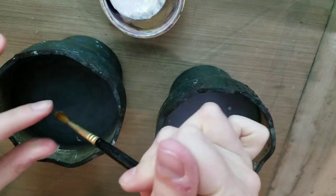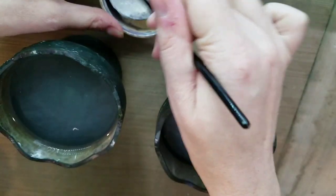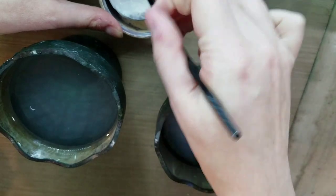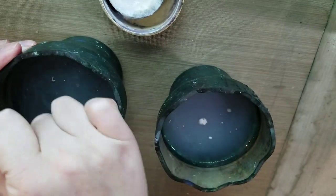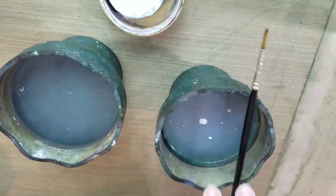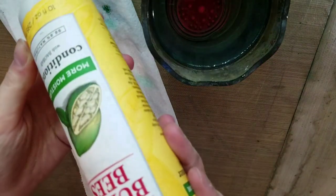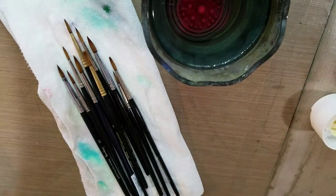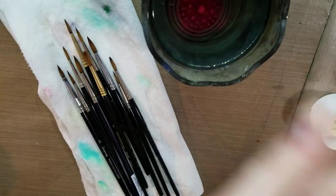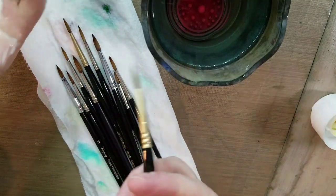Once we have these all clean, I'm going to switch out my water and show you how you can condition your watercolor brushes. I have here a cup of clean water and a Burt's Bees conditioner — it doesn't have to be Burt's Bees. I'm actually using this because I don't like it for myself, so it works fine for my brushes.